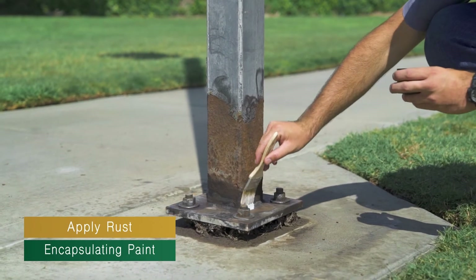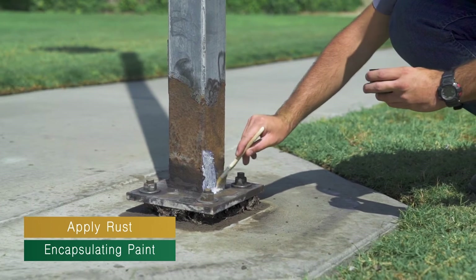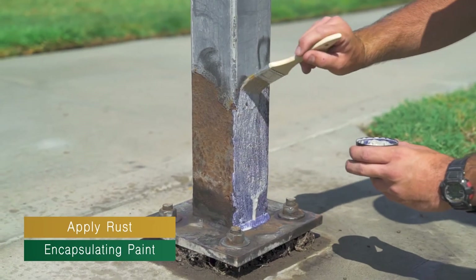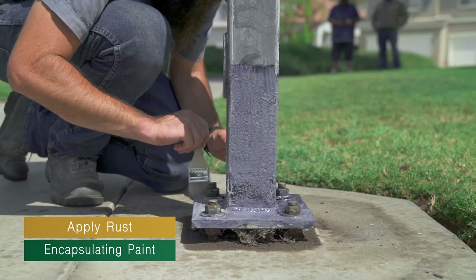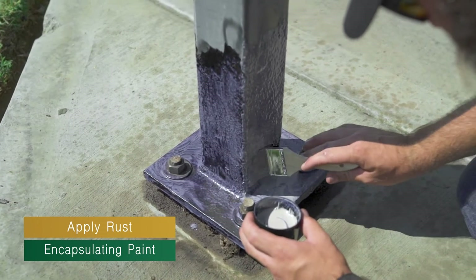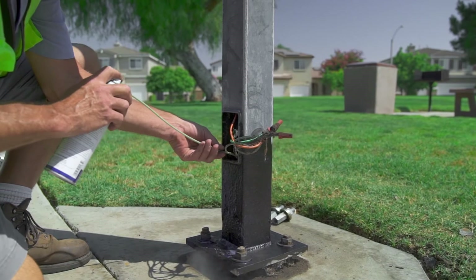Paint the pole base and anchor nuts with the rust encapsulating paint. This will prevent further rust and help seal the pole base. This is not structurally required, as the pole repair kit holds 100% of the load, but it is industry best practice on all light poles being repaired. Be sure to spray the inside of the pole as well.